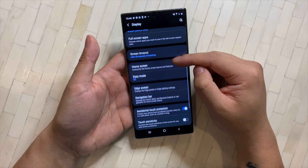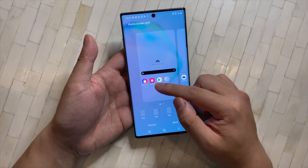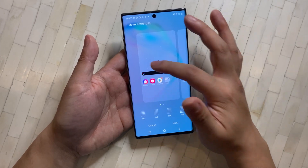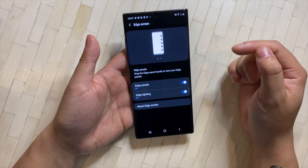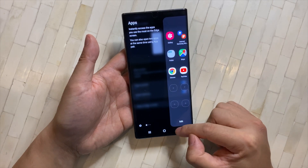For the Home Screen, you can change your layout — if you want more real estate, go to 5x6 to fit more icons and widgets. I'm going to leave it as-is for the video. I personally do not use Edge Panels, so I'm turning that off to save some RAM.